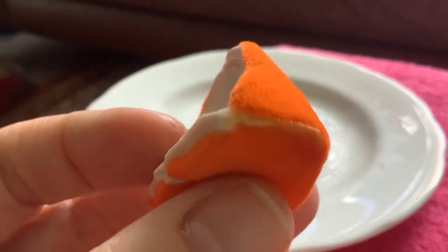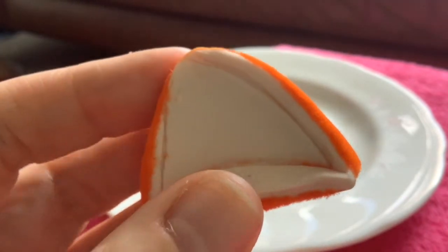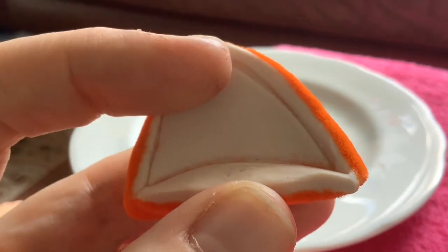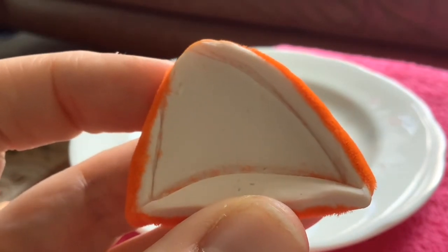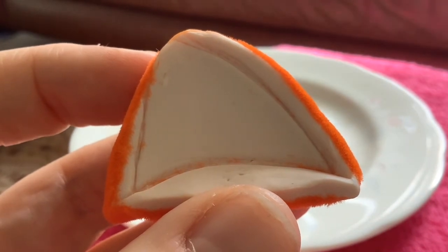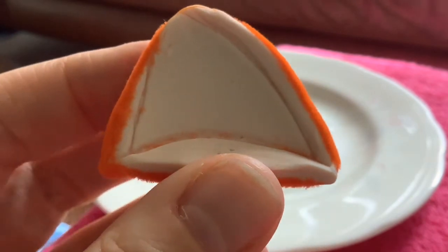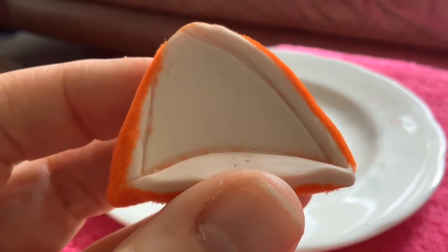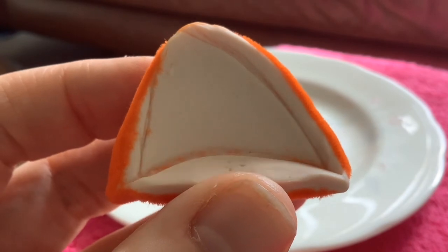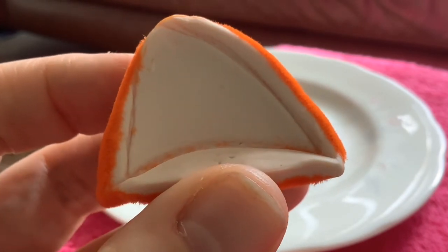I've ordered some white flock and we're going to try doing the inside of the ears. I'm going to use an artist's brush to apply the adhesive to get a nice fine line. So that will be coming soon, folks, when the white flock arrives. But that's it for this video, folks. Thanks for watching, and see you real soon with more flocking.